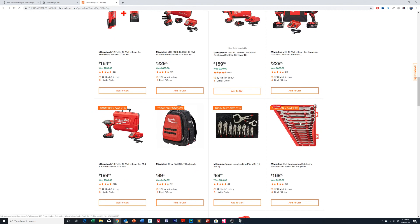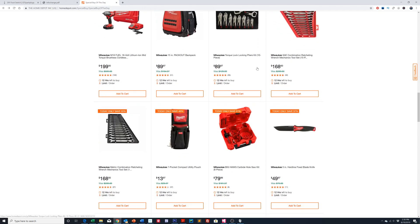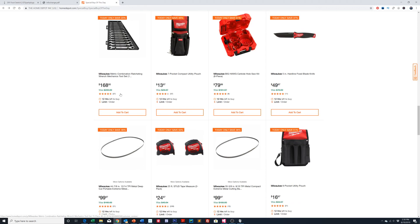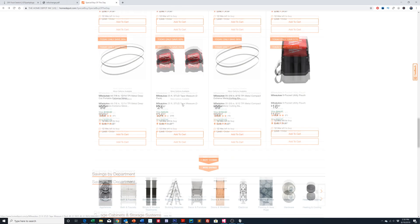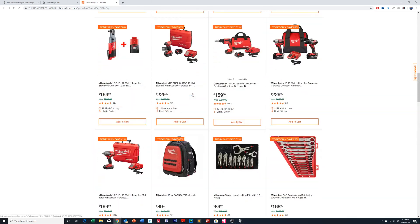You can see all the different kits they have here — wrenches, locking pliers kits, ratcheting wrenches. This entire set is only 20% off. Getting down to the bottom there are other things like hole saw kits, more ratcheting wrench sets, tape measures — two for $25, which is actually a pretty good deal since normally one Milwaukee tape measure is about $20 or more.